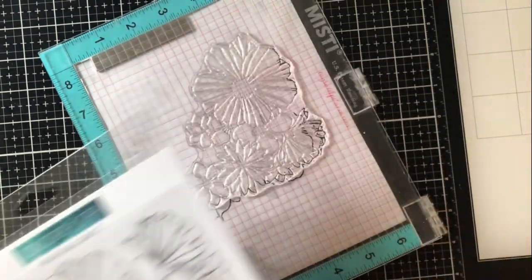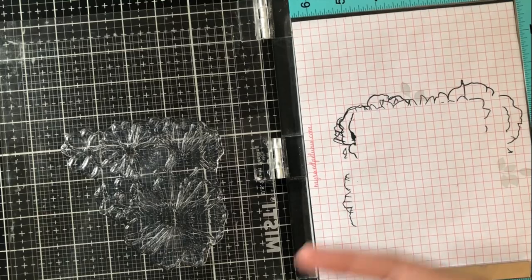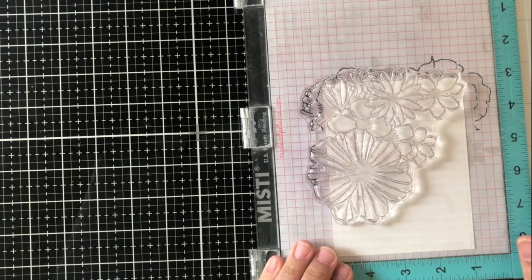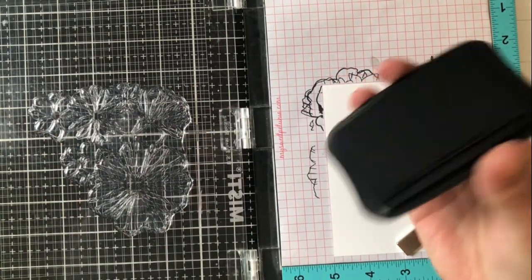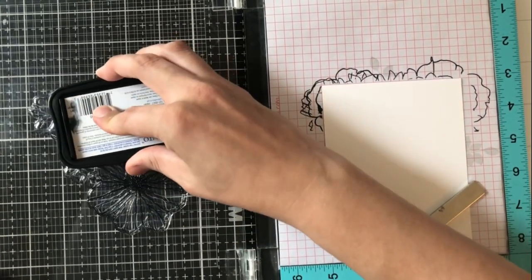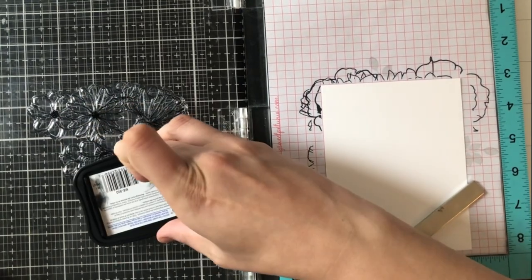I already went ahead and set up my MISTI with the largest image in the Fine Line Floral Stamp Set because I'm going to be using this as a background to my card. I've already went ahead and stamped it on a piece of masking paper and fussy cut that out as close to the line as possible so that I can mask it off and stamp over that image again in just a minute. I am stamping this now on a piece of four by five and a quarter white cardstock and I'm inking my stamp up with Memento Tuxedo Black Ink. I used Memento because I wasn't sure if I wanted to Copic color the florals or not. I end up skipping that and adding color in another way but I wasn't 100% sure what I wanted to do and I wanted the option.